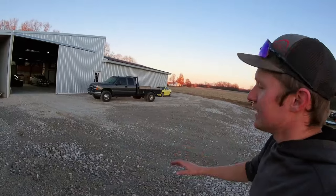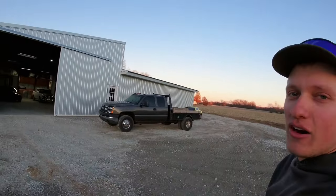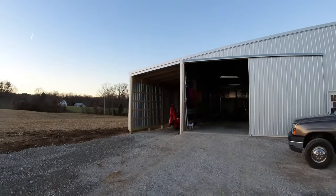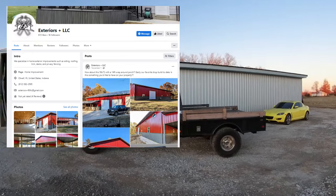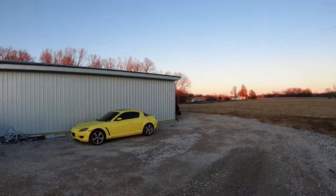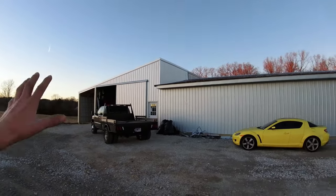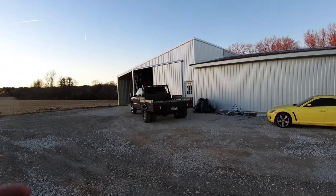We're going to start on the outside — look at all that fresh galvalume sheet metal. My friend Todd and his family, their contracting company Exteriors LLC, they specialize in building pole barns, decks, anything you name it. They were able to get out here on short notice and effectively waterproof, improve, and seal up the outside of my building.